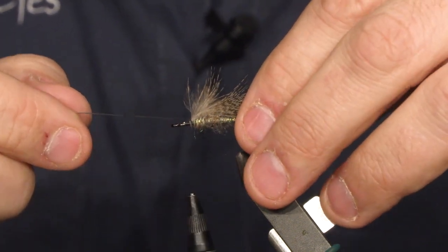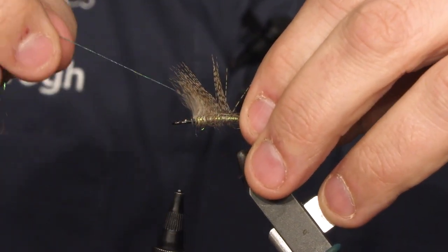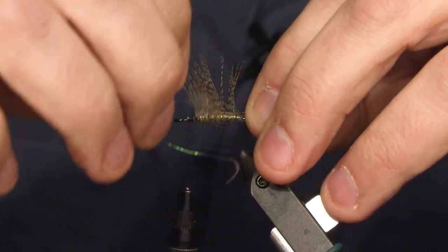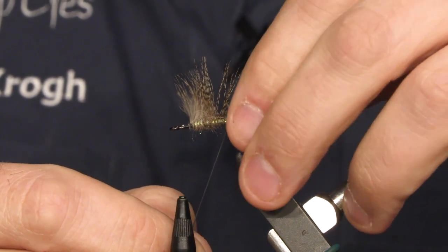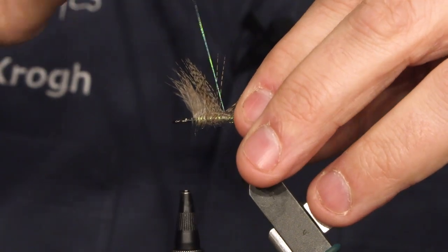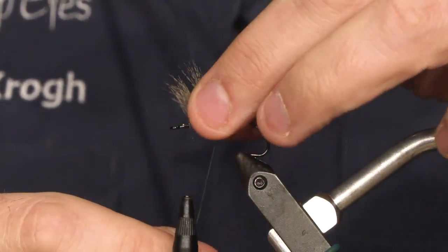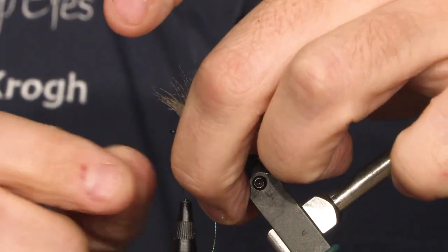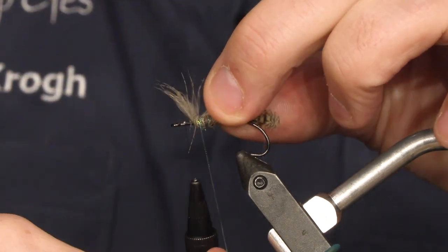Then you're going to take your tinsel — your peacock tinsel — and slowly go up the shank of the hook, while trying not to tie down all the fibers from the partridge feathers. That's the tricky part. Take your tinsel and try to pull in the tail while doing it, because you want to keep it tight, not too loose. For every few millimeters you make room for the tinsel to go in. It doesn't matter too much if it's a bit fluffy up here, because you're going to cover it in a second in another partridge feather.